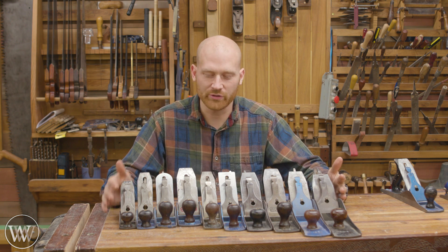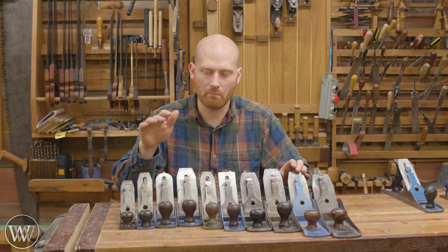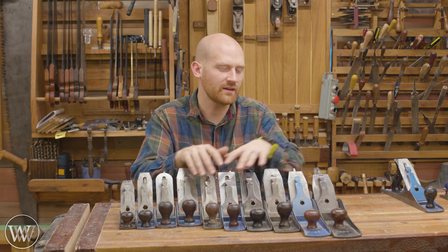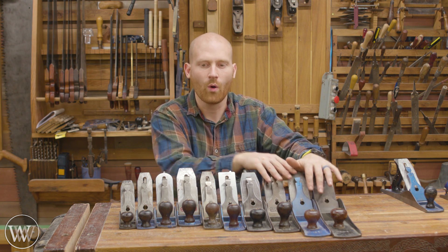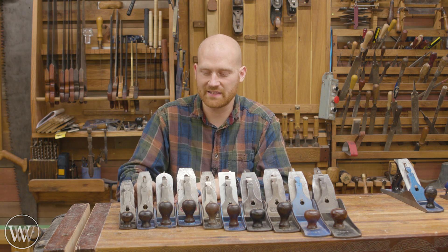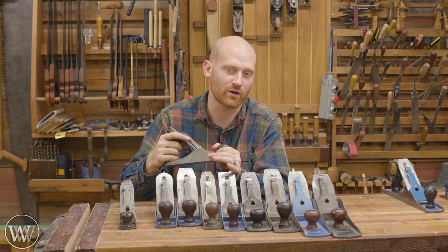Do you need them all? No. You can get away with one, two, or three planes. Start with the 4 or the 5 and go from there. Do you find yourself doing a lot more jointing? Then get a longer plane — maybe a 6, maybe a 7, maybe the full 8. Or if you find yourself needing to do a lot more detail smoothing, maybe look at getting a 3 or a 2. The 3 is really good for smoothing and getting into those spots — it's the one I grab most of the time when I want to detail a little bit of work.